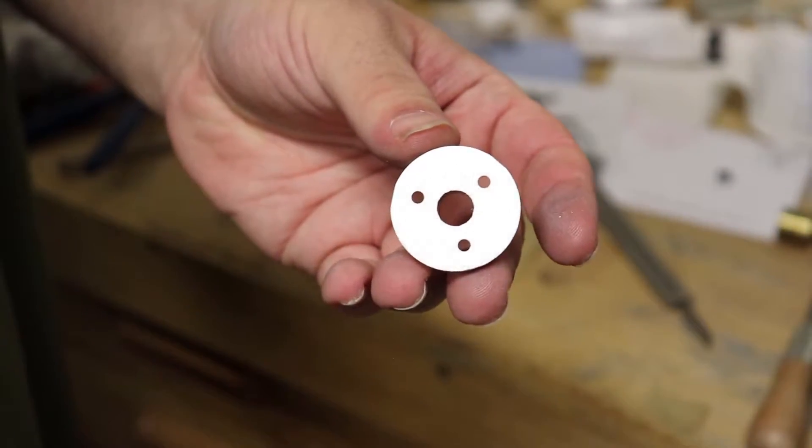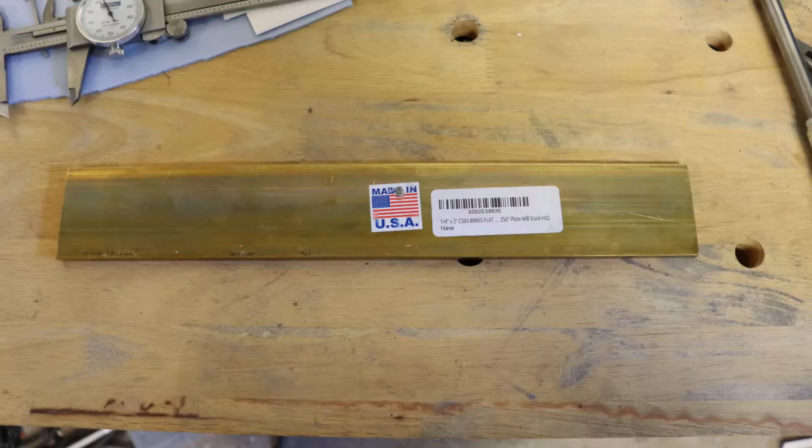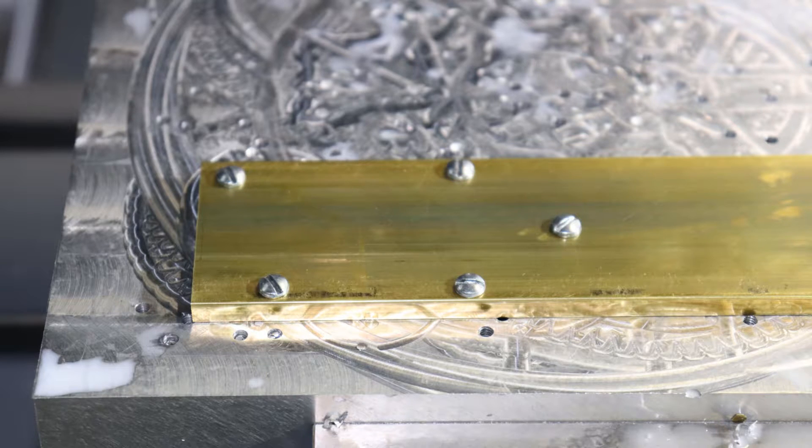Okay, we've made our fixture. Now it's time to make the actual balance wheel and pallet fork. To machine these parts, we'll be using a quarter inch thick C360 brass flat bar. Using the exact same steps as the fixture, we'll mill holes in our brass, we'll drill and tap holes in our aluminum base plate, and that will very securely fix our brass piece to the aluminum base plate.